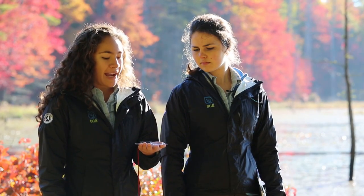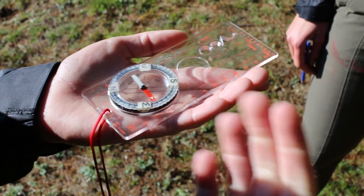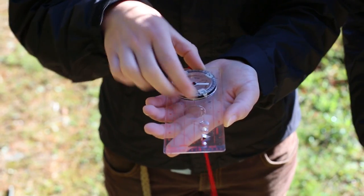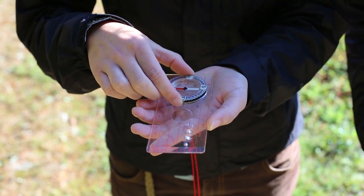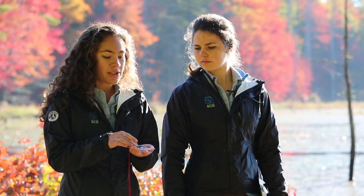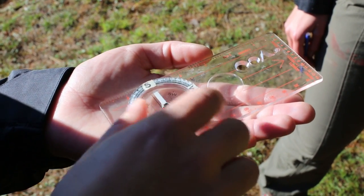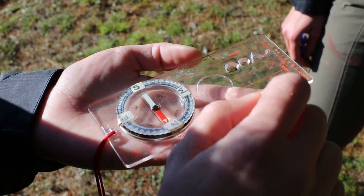Now to find our exact bearing, we want to put this red arrow in our housing, which is the clear arrow on the inside. To do that you can turn the housing of your compass all the way around until the two arrows match. Now that we have red in the shed, as I like to say, we can see that our bearing — looking at our direction of travel arrow — is 253 degrees southwest.